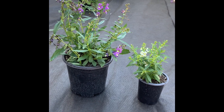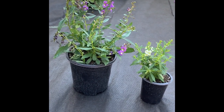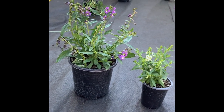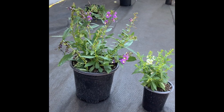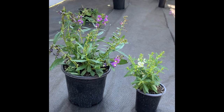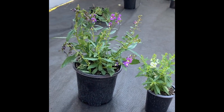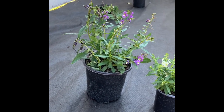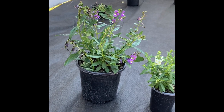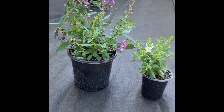I'm looking forward to seeing them grow, and already just in their containers, we're noticing the butterflies bouncing around. We've had some beautiful yellow sulfurs coming around. On the left, we have another snapdragon family plant called a Purple Archangel — very similar, except that it was not indicated for hanging baskets, but it's great as a border plant. I'm looking forward to seeing how these grow out.